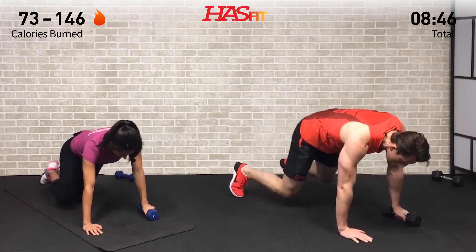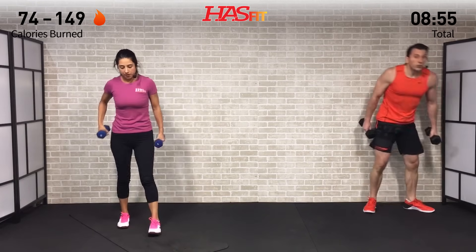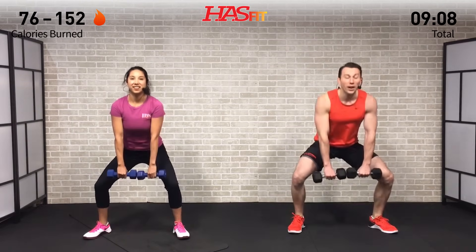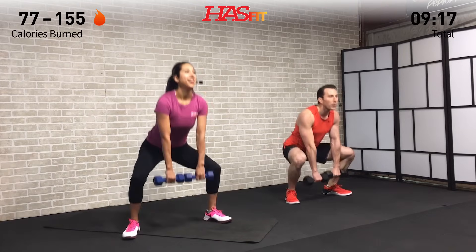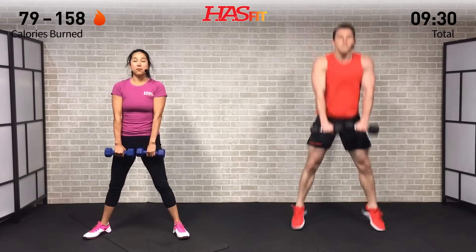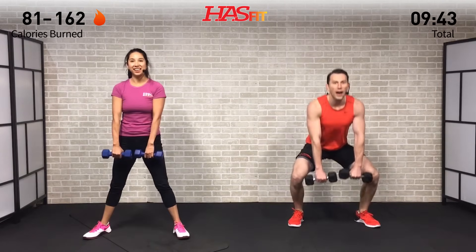We need both dumbbells for a one-and-a-half sumo deadlift. Legs are nice and wide, toes pointed out, dumbbells in front. Weight back on hips, break at the knees — go all the way up, then halfway up, then back down. I'm going to jump at the top, Claudia is just going to do the one-and-a-half. Head up, chest up, drop that weight back into your hips, come right back up and squeeze your glutes at the top. This one is all about the backside.